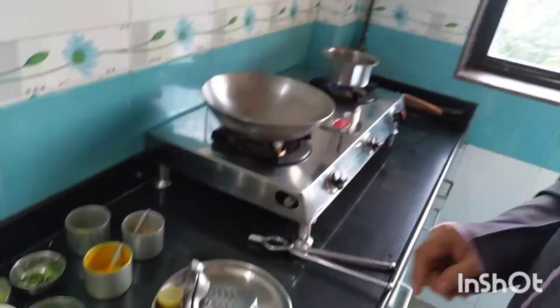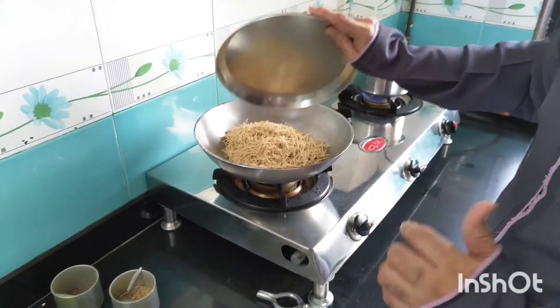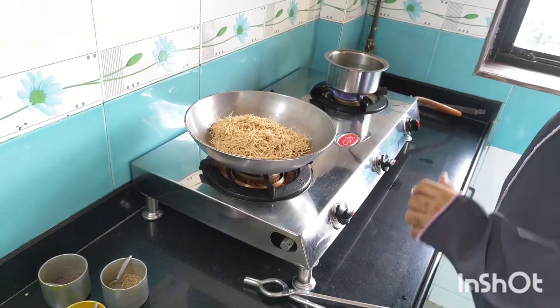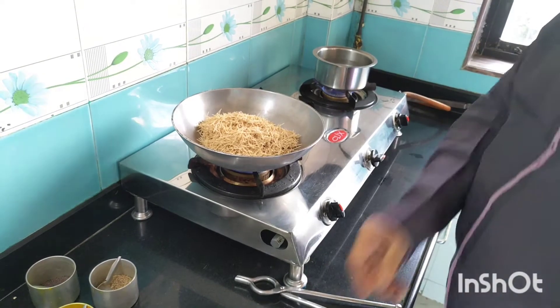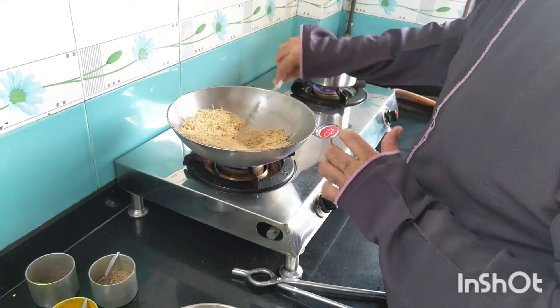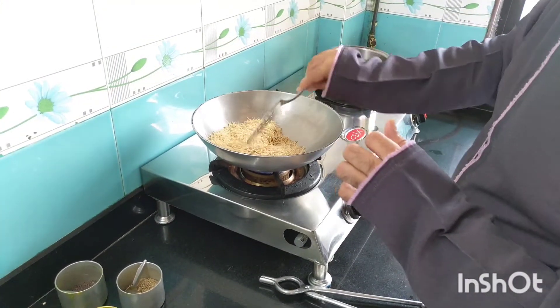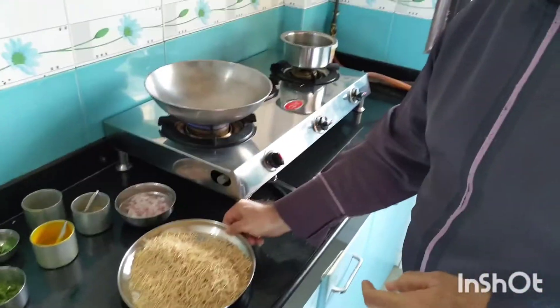Now let us begin to roast the vermicelli. They are to be dry roasted. Now my vermicelli is roasted. Now let us start making them.